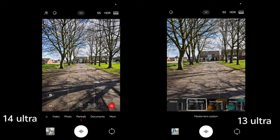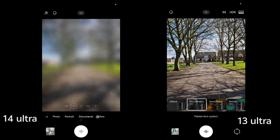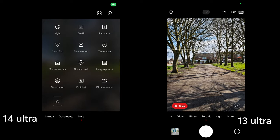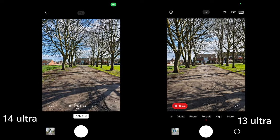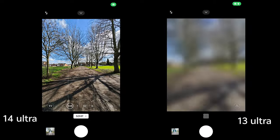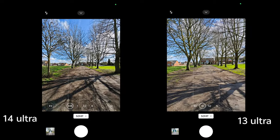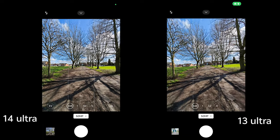My favorite feature is actually the ability to choose high resolution on all three or four lenses. Let's have a look at that quality now.